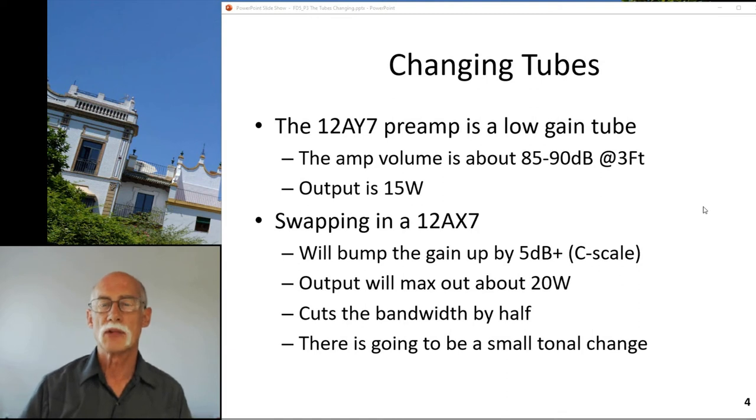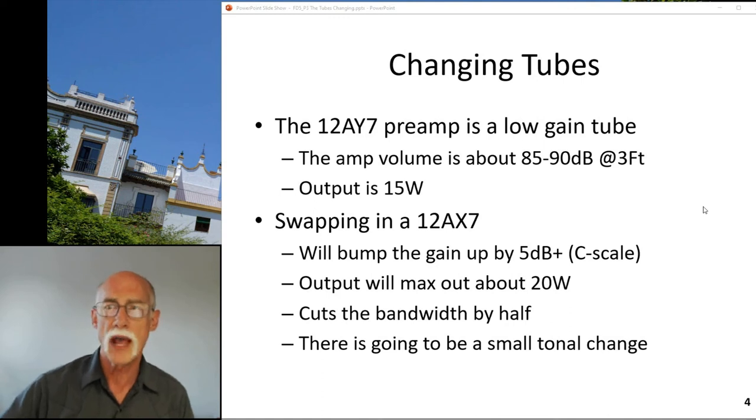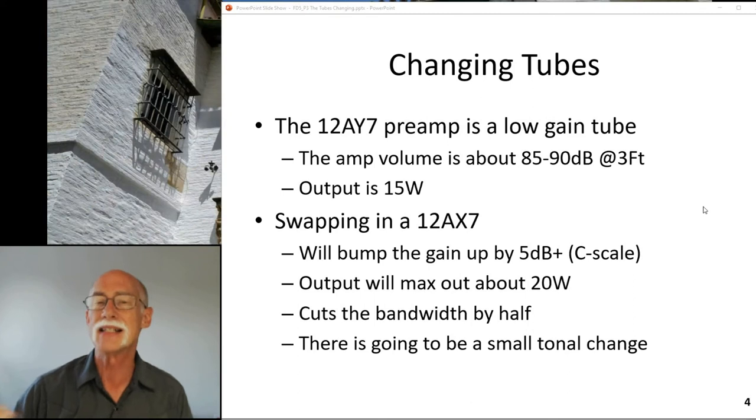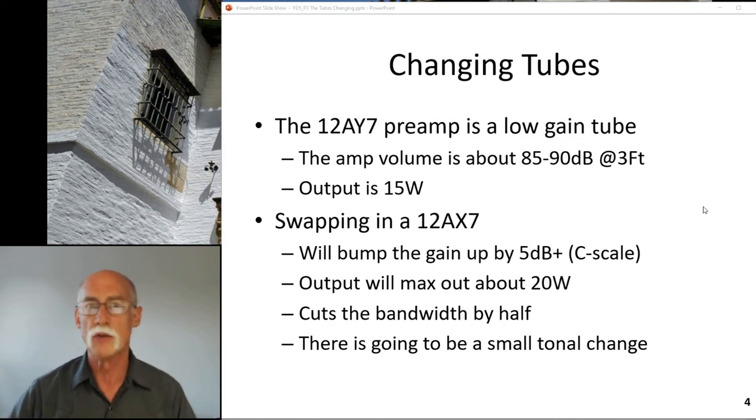The 12AY7 preamp is a low gain tube. The amp volume is about 85 to 90 dB at three feet - it's loud but not overwhelmingly loud; you can play and sing along with it. It has incredible clarity. It's a good small stage or small venue amp. If you want to go busk on the street, this is the amp to have at 15 watts. Ten watts is a little anemic at times and 5 watts won't do it at all.